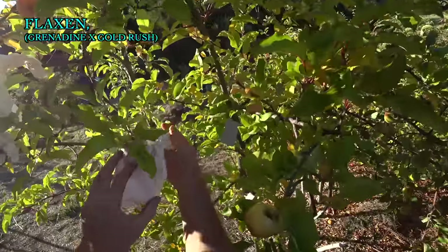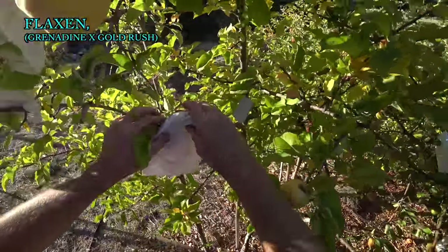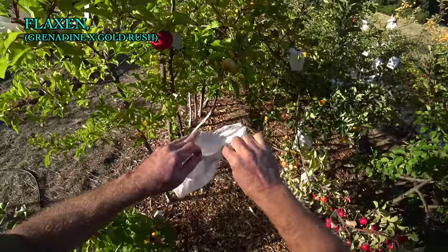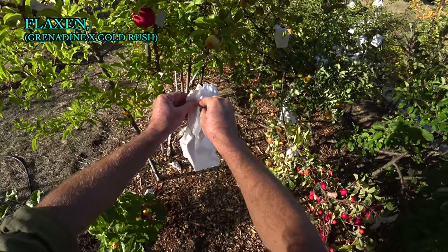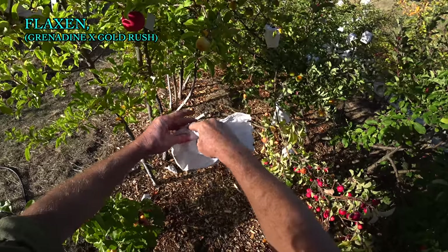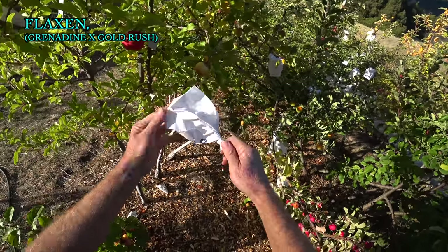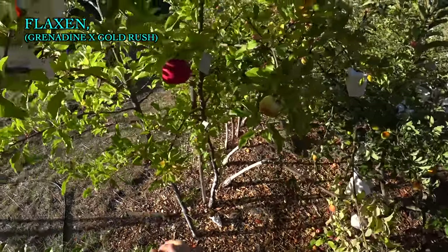How I put these bags on is I just twist the neck and leave it — I don't staple it or anything. I rip down one corner of the bag pretty far, put the stem in here, and then just twist this up. Since these are pretty big, sometimes you can fit two apples in one.